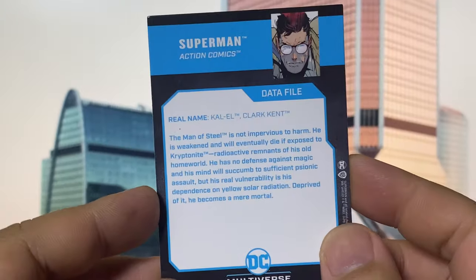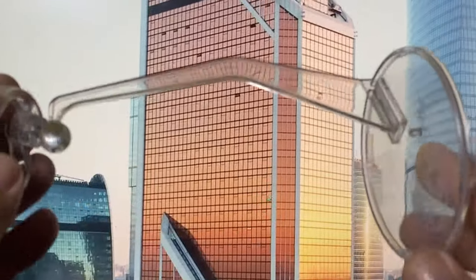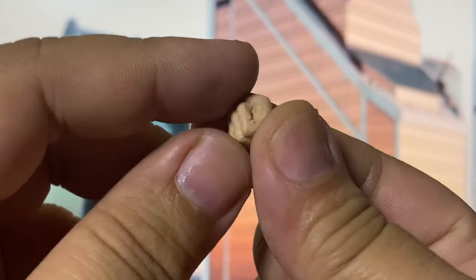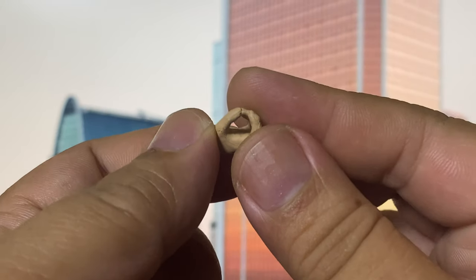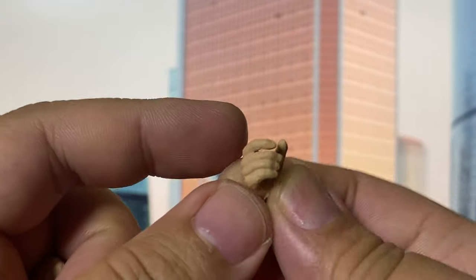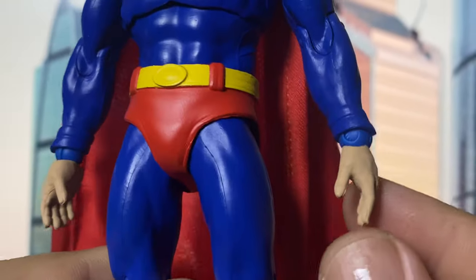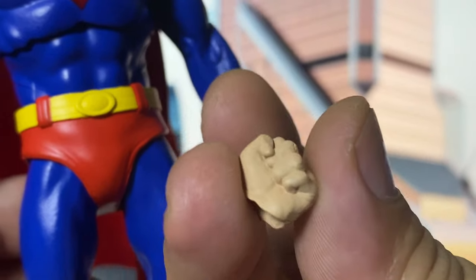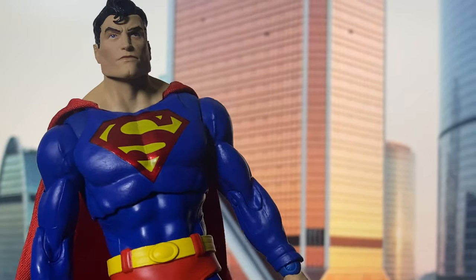For accessories, he comes with the standard McFarlane art card with the biography at the back, the standard McFarlane flight stand, and then one — not a pair, just one — alternate closed fist. It's not even a complete set of closed fists, which is a missed opportunity. He also includes one weapon-holding hand, which I don't know what we need it for since he doesn't come with any weapon. The only complete set of hands is the two wide palm-open hands for displaying him flying, but for the closed fists you only get one, which is an issue they didn't fix from the initial release.